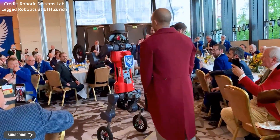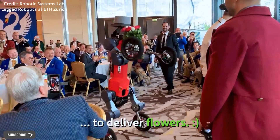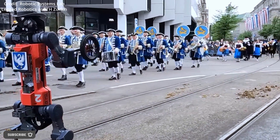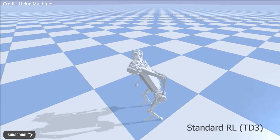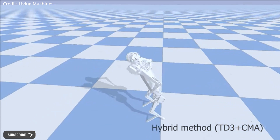The best-performing policy was able to get the robot to walk several meters. It is important to note that this robot was not designed to walk on two legs, so the software must work to get the hardware to function in a way it is not optimized for. If this type of technology becomes more widespread, designers of quadrupedal robots may be incentivized to add extra flexibility to their platforms to make them more adaptable.